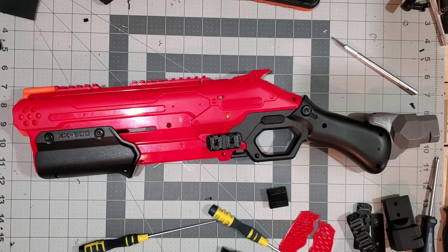Hey YouTube, Jean here from Zero One Tech and today's video is about the Nerf Rival Takedown. I'm going to show you how to install some of the upgrade parts that I've made for this blaster.